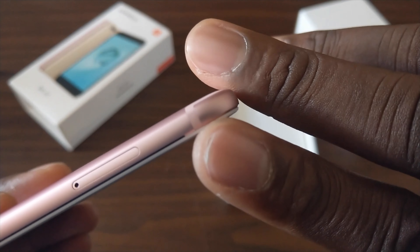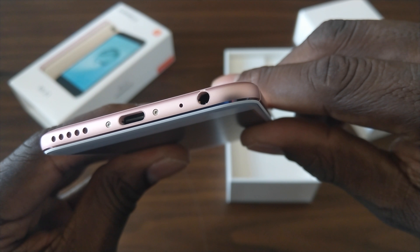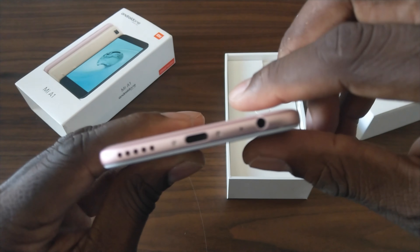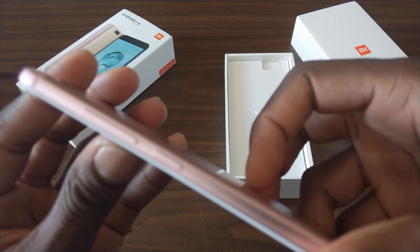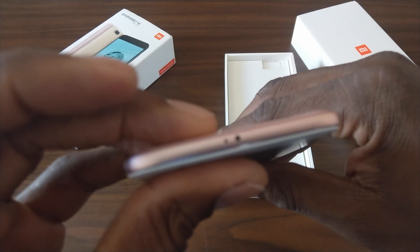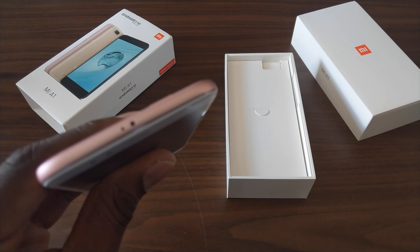On the top you've got the SIM tray. On the bottom you've got a headphone jack, Type-C, a speaker, and a microphone down there. On this side we've got a power button and a volume rocker. But on the top here, there's also something that a lot of us probably want — that's an IR blaster.